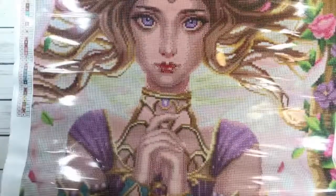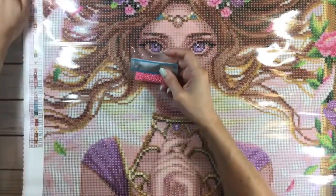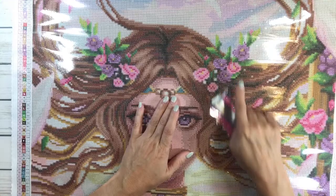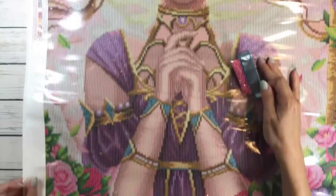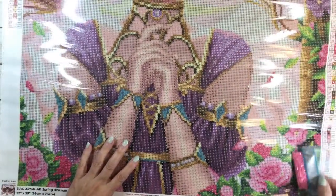Now let's look at the painting to find where the ABs go. The first one is 113, which is number one on the canvas — I see number one on the flowers, so it looks like it's all over the pink flowers, at the top and some down here.